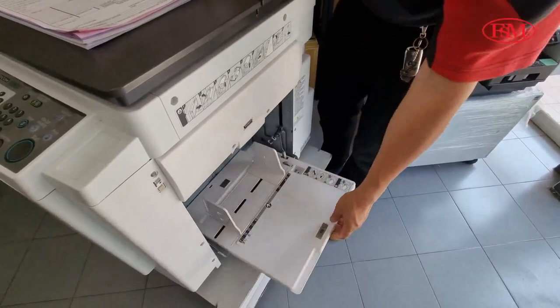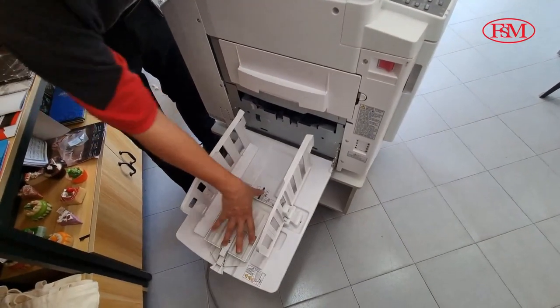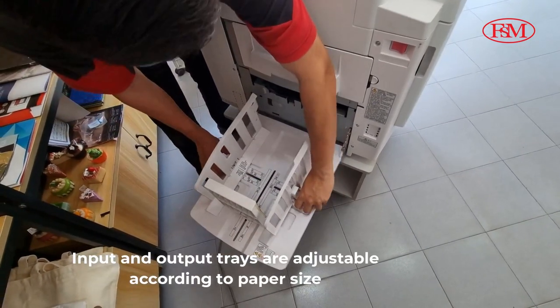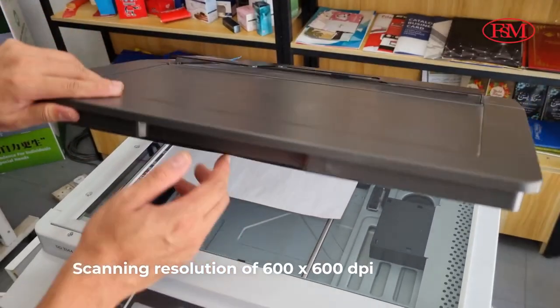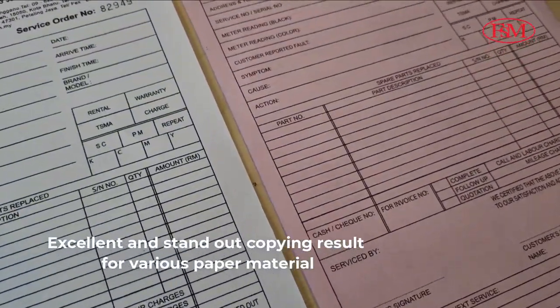In addition, A4 and B4 input can be handled easily, as the device fits on the desk close to the operator. Both input and output trays are adjustable according to paper size. A scanning resolution of 600x600 DPI produces excellent and standout copying results for various paper materials.